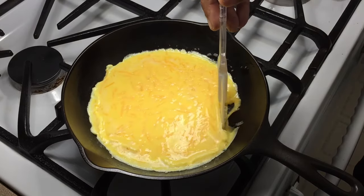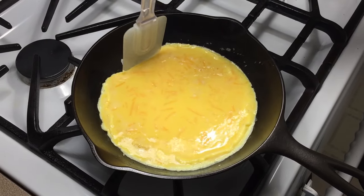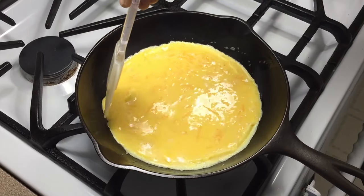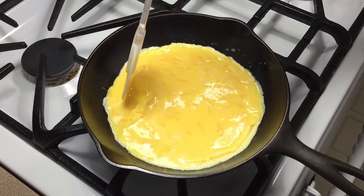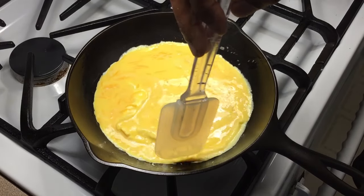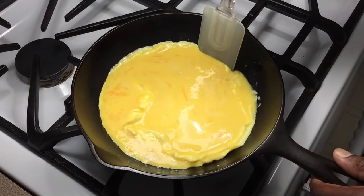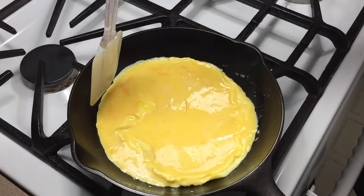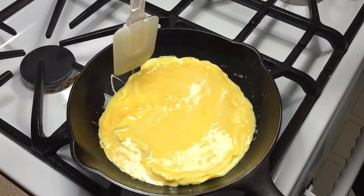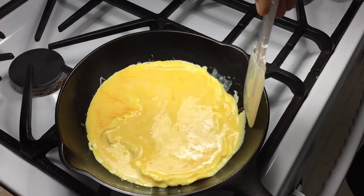Don't want to be really rough with it. Give them time to kind of set up. You always want to take your time with eggs. No hurry.